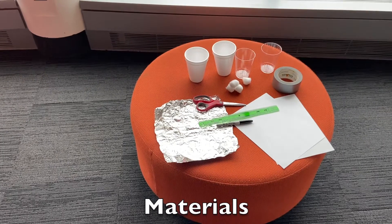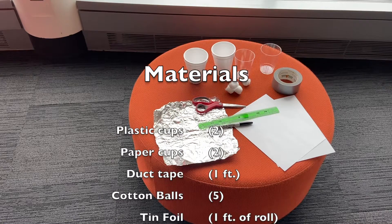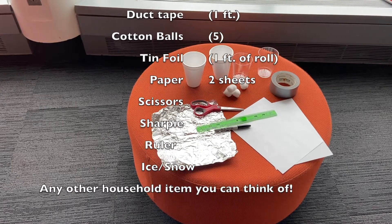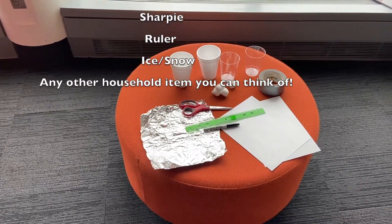Here's a list of all the materials you will need: two plastic cups, two paper cups, one foot of duct tape, five cotton balls, one foot of tin foil, two sheets of paper, scissors, a sharpie, ice or snow, a ruler, and any other household items you can think of.